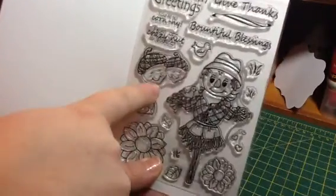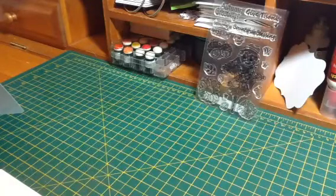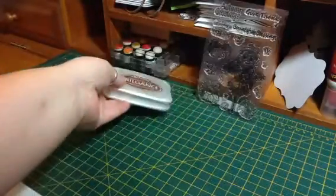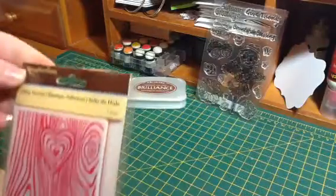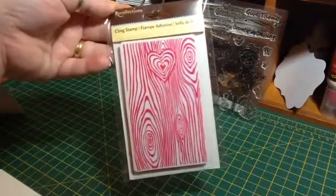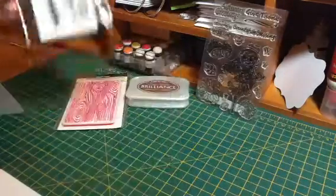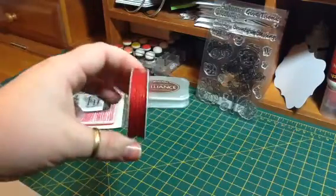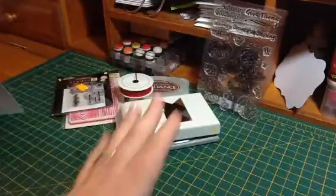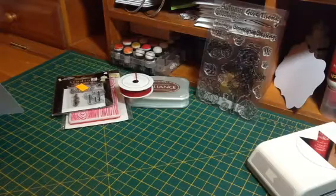The stamps I used out of this set were the two little nuts, and I think they are so cute. For my first card I used Archival Brilliance ink in pearlescent chocolate, this Recollections Woodgrain Valentine stamp, a Studio G fall stamp, and the Falling For You sentiment. Then I used American Crafts red twine, an EK Tools banner punch, and my Copics. I'll put a list of what I used down below because I used the same colors on both cards.